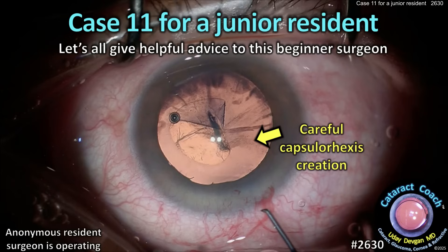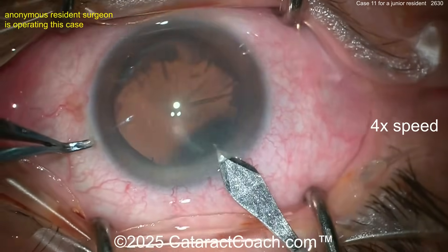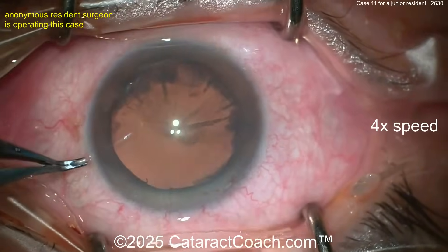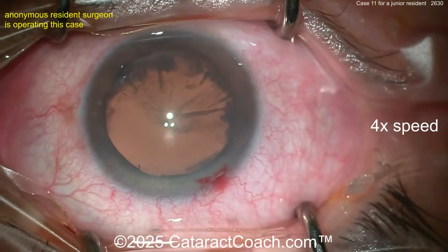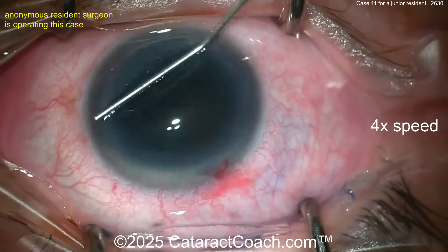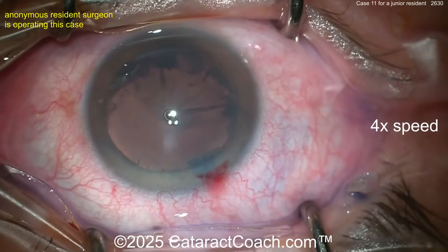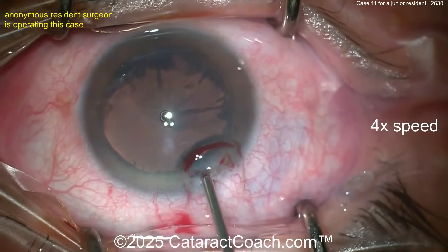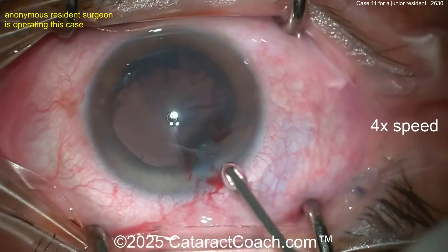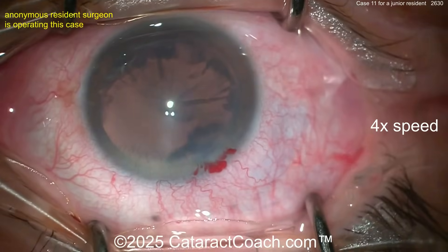Cataractcoach.com case 11 for a junior resident — let's give helpful advice to this beginner surgeon. The video is shown at four times normal speed. Starting off with the main incision first — not too bad, good incision architecture, hit the limbal vessels a little. Some trypan blue dye going inside the eye, and now viscoelastic. This resident is going to do the capsule staining and main incision without viscoelastic in the eye initially, and now the OVD is injected, getting a reasonable fill.